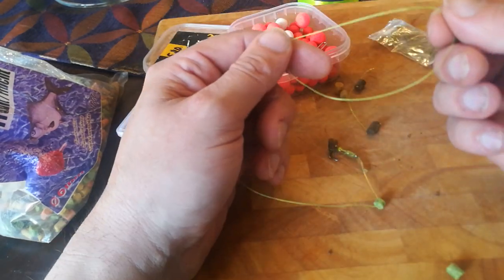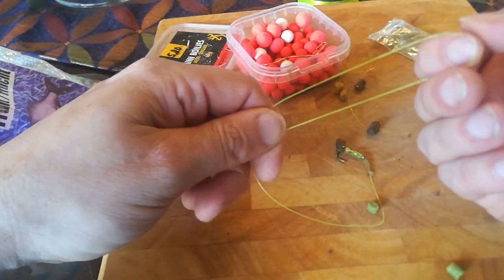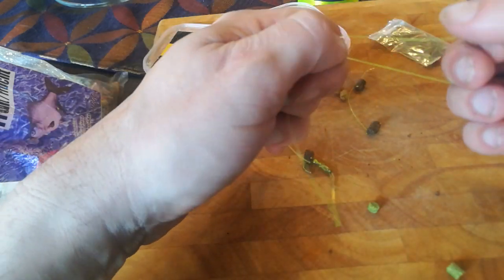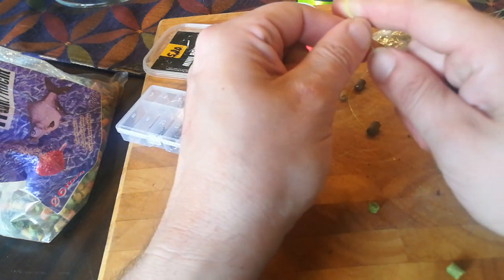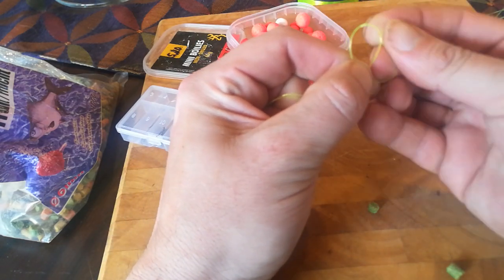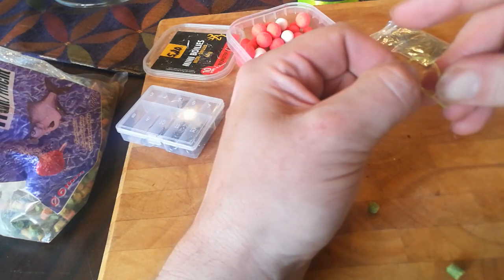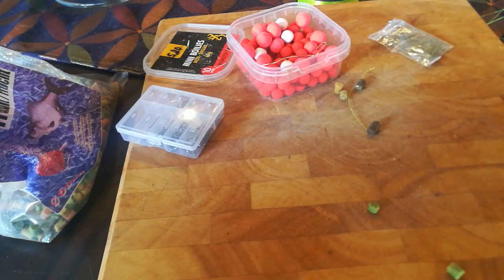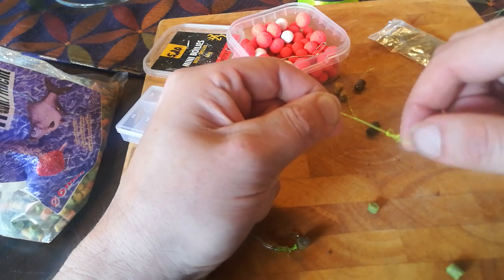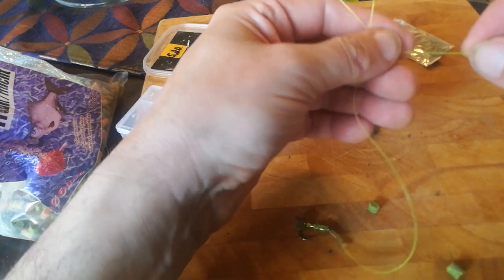Now to tie the loop end — it's also a very easy knot. Grab both ends like that, loop it around your finger, and then tie both lines like that — like an overhand knot, but you go around twice. At this point you want to wet the line to avoid friction and a weak spot. Pull it tight and there you have it. Trim the tag end.